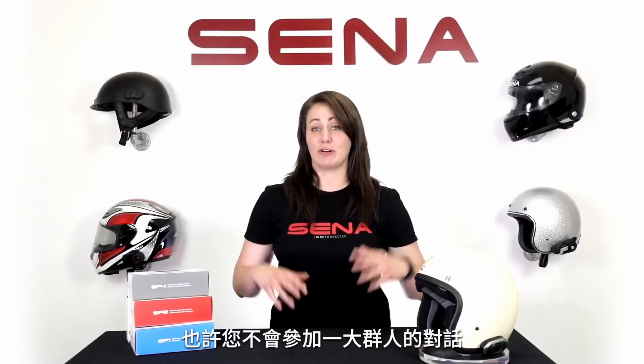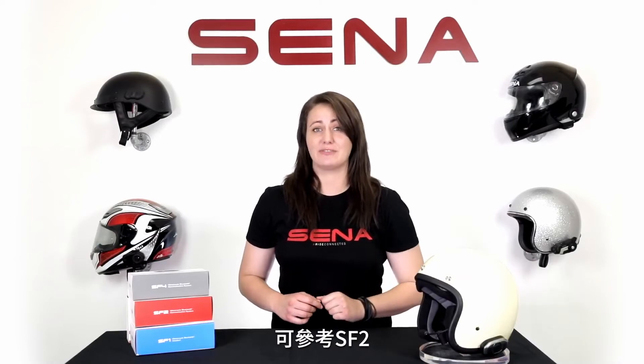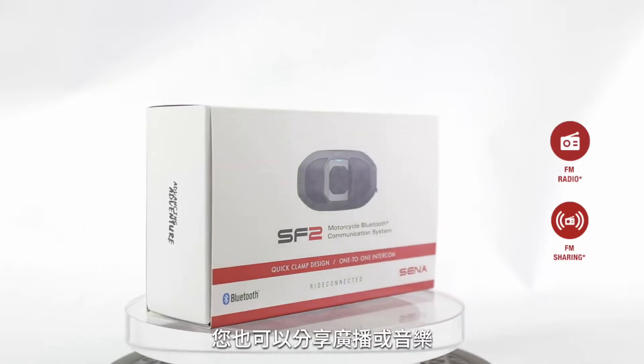Maybe you don't need a Senna for a big group of people, but maybe just something for you and your passenger — bring on the SF2. It takes it a step further with one-to-one intercom, and you can also share FM music.